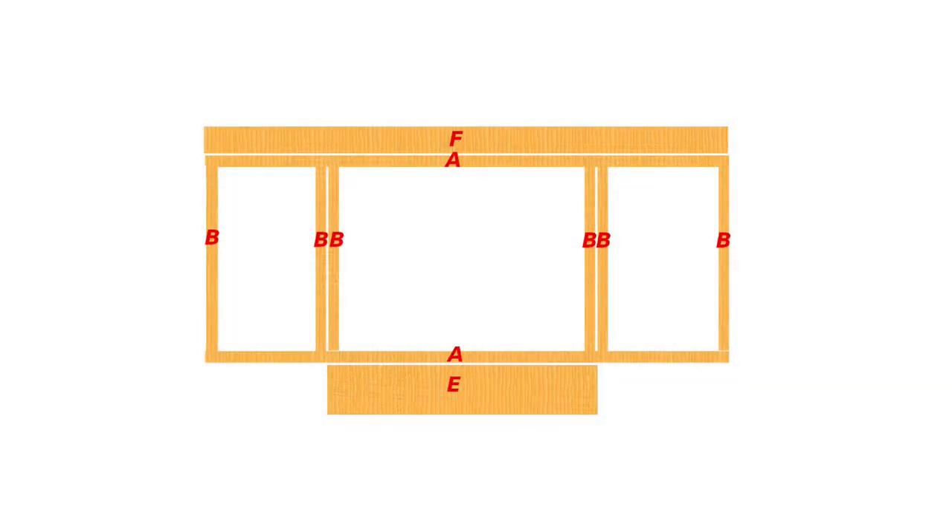Next I laid out all of the pieces in order to make the frame. All of the pieces labeled B are the 27-inch 35-degree cut pieces that were then mounted to the two pieces labeled A, which are the two-by-six-by-eight-foot pieces.